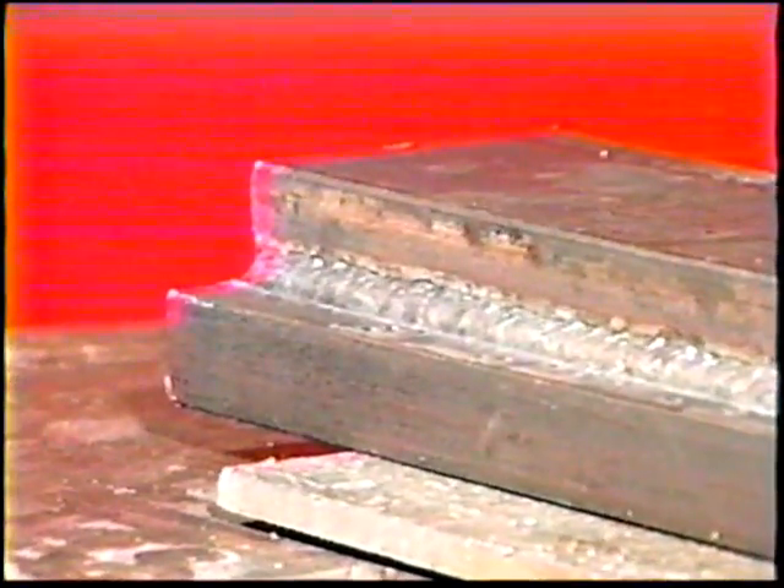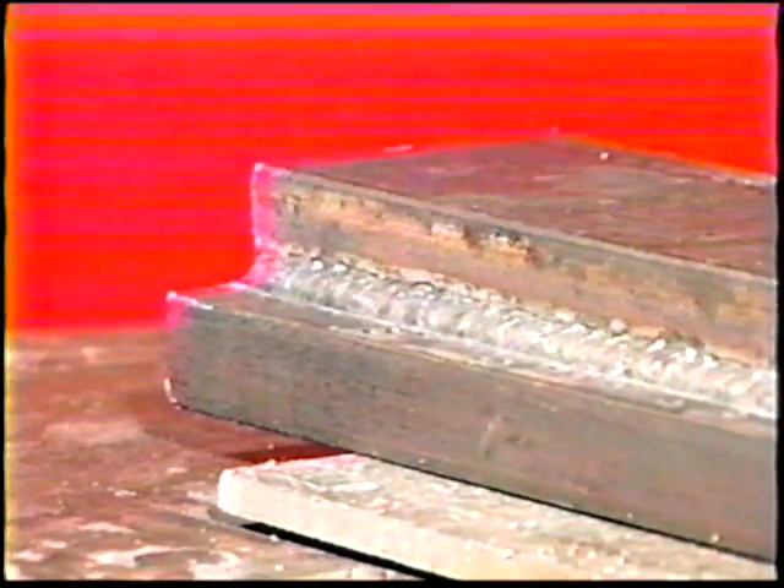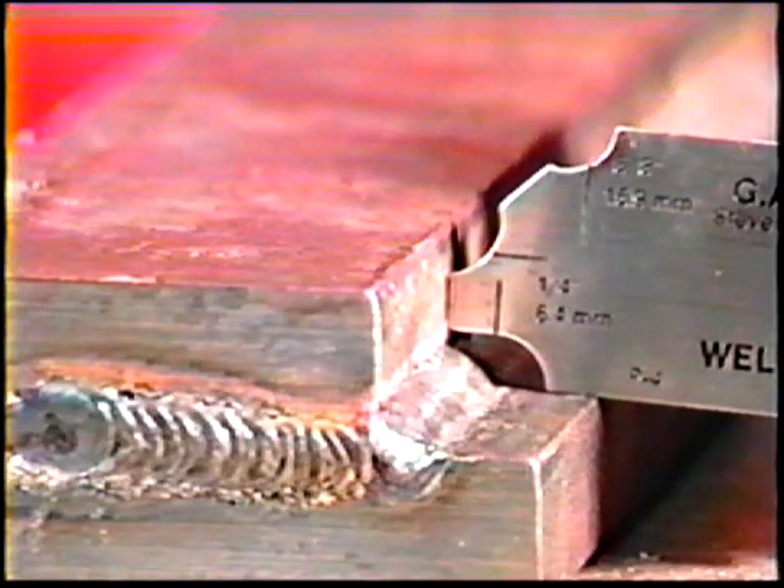When the bead is complete, remove the slag. The face of the weld should be smooth and even with no edge weld undercut. The leg dimensions should be equal and about one-quarter inch long.